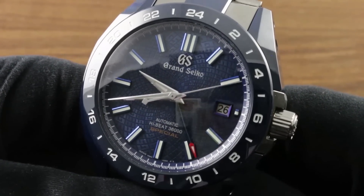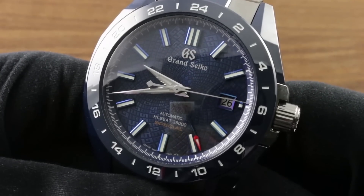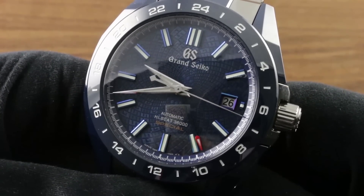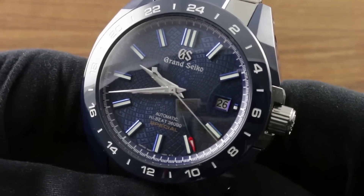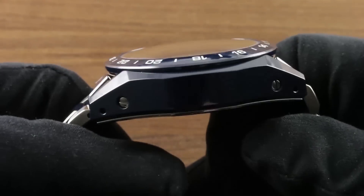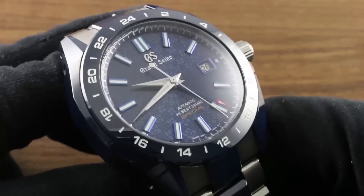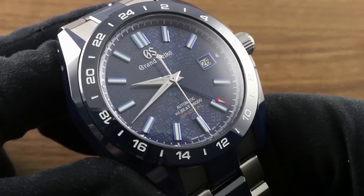Today, we continue our journey through the Grand Seiko Collection with the Grand Seiko 9S Mechanical 20th Anniversary Limited Edition Hi-Beat GMT. This is a timepiece known as SBGG229, with a glorious combination of deep blue ceramic and high-intensity titanium — a bimetallic two-timer powered by a specially regulated 9S caliber.